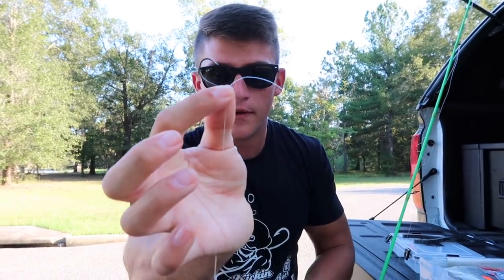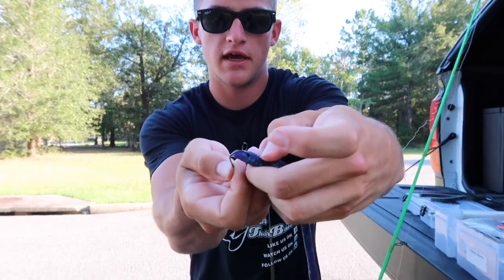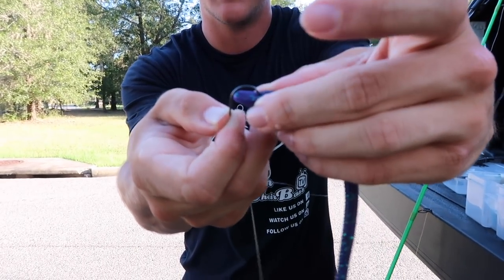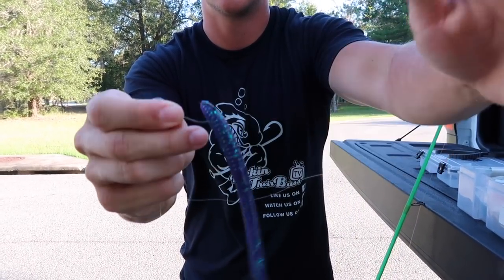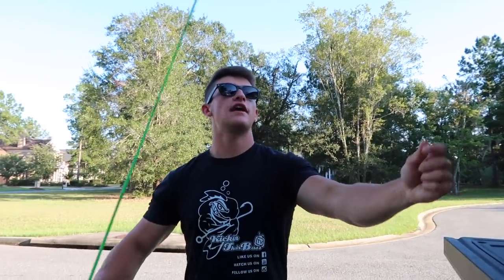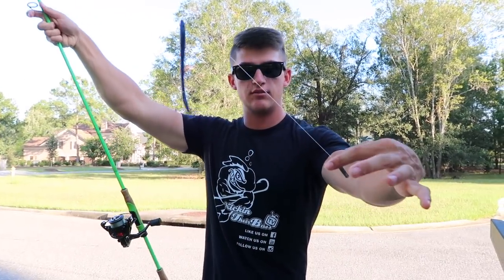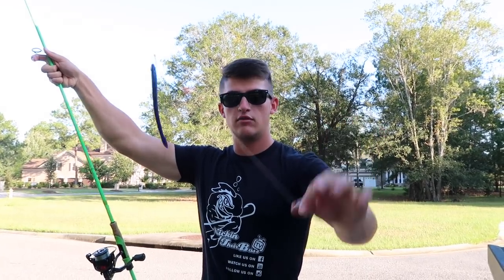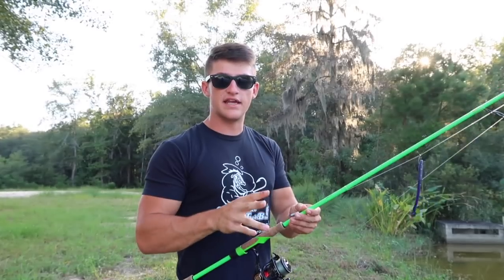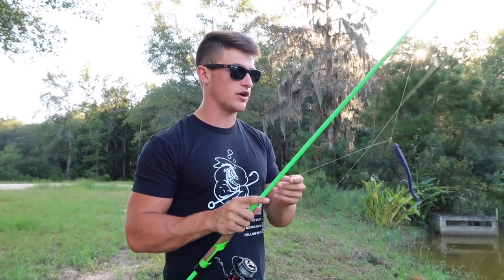So you guys see that little hook right there - we got our hook, got our weight. Simply gonna nose hook this thing just like that, right through the head. That's nose hooked, simple as that - a lot of action. It's not weedless, so if you're fishing this in grass you're gonna need a weedless hook. But that is your simple clean drop shot rig right there with the june bug worm, because it's slightly stained water out here. Let's go ahead and head down to the pond.